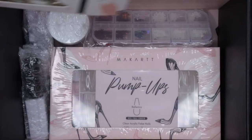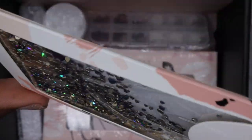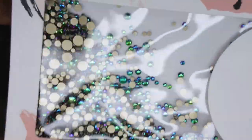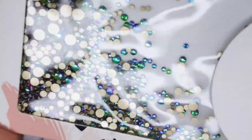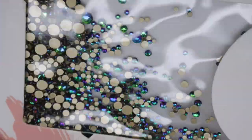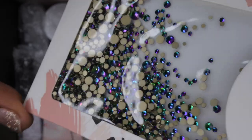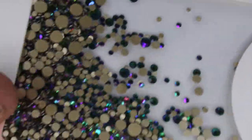Next up, they included some really beautiful crystals. I really like these colors — they have a really beautiful green and purple with a slightly blue shift to them. They kind of look like peacock crystals, like the colors of a peacock feather. Really gorgeous and beautiful, so I'm happy to have these.